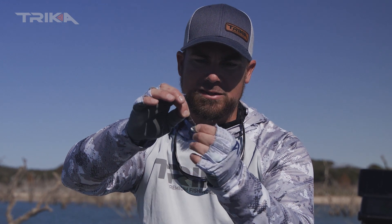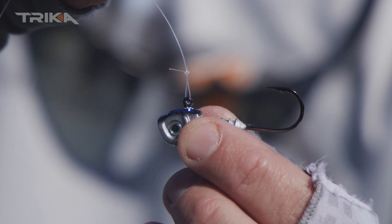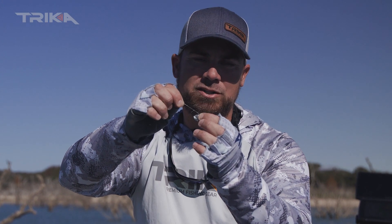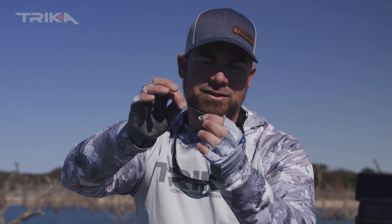Rather than being tied fast to the line attachment on the jig with a regular old polymer knot or a blood knot. So again, give your bait more action when you're using a jig head — tie a loop knot. This is your Trika tip of the day.